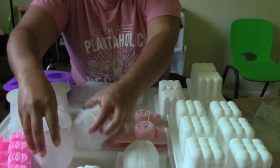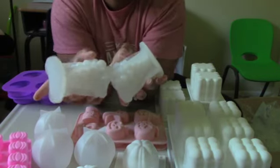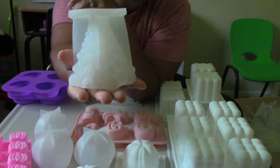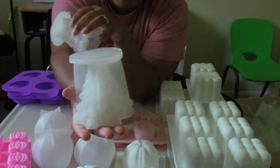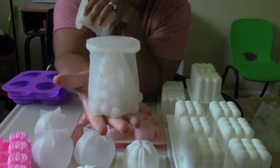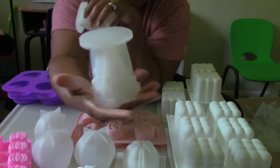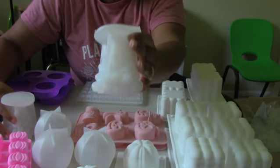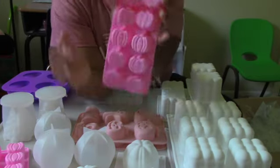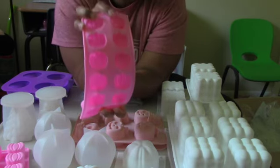Here we have some Christmas tree molds — it's kind of hard to see them up close but they make a Christmas tree shape and I got two of those so I can make two at the same time. The silicone is super soft, I was squeezing it when unpacking it. Those should be some cute little Christmas tree molds we can make this year.